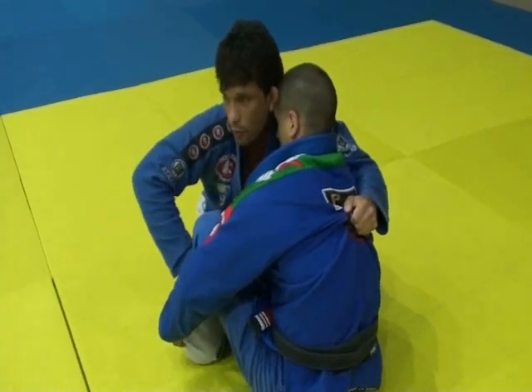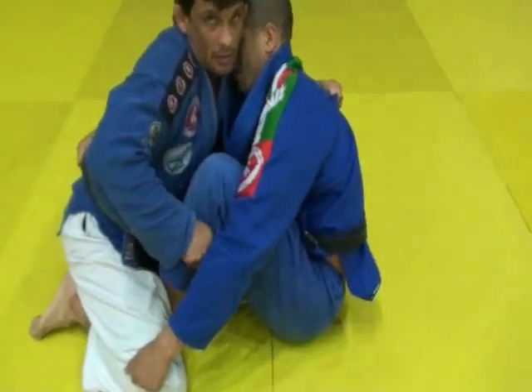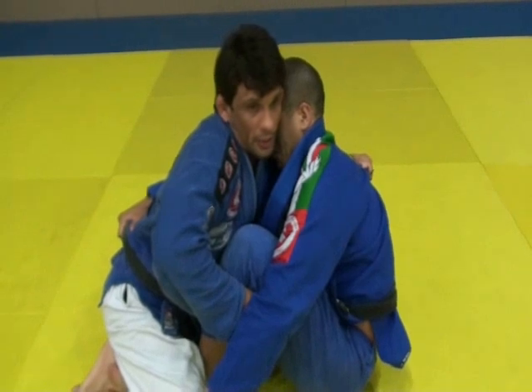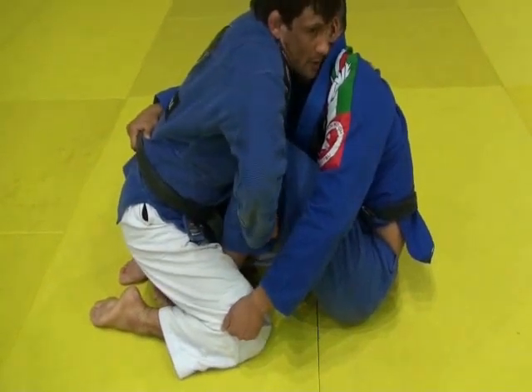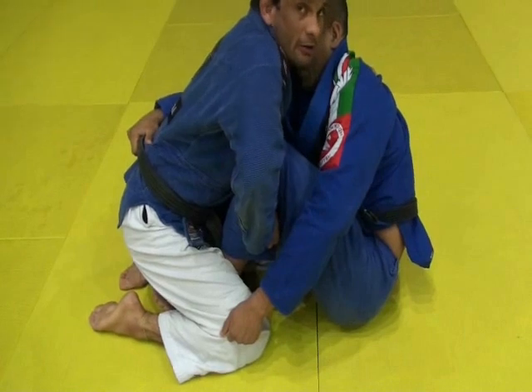The other hand will go right on his calves. What I'm going to do is squeeze both legs a little bit, and then my grip here will go towards the ground — keeping his legs stuck on the ground, like that.